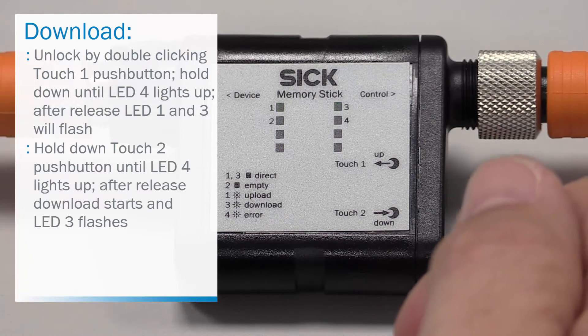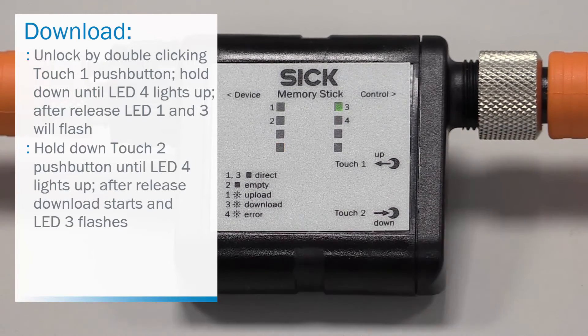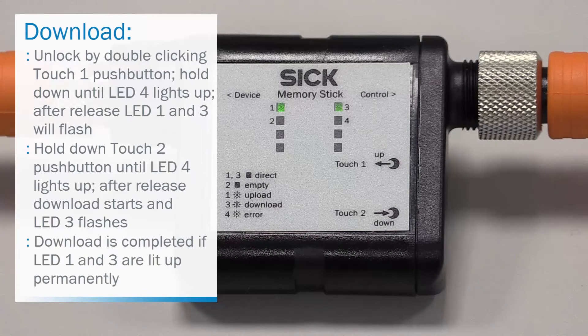For the download, hold down touch 2 push button until LED 4 lights up. After release, the download starts while LED 3 flashes. Download is completed if LED 1 and 3 are lit up permanently. The download process is finished.